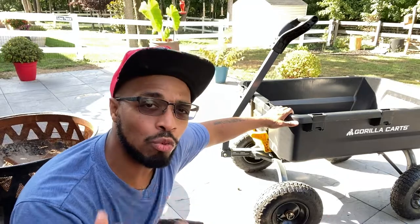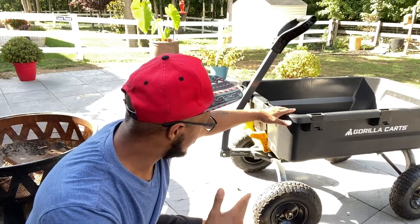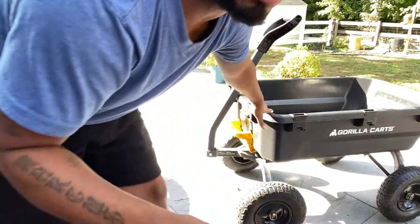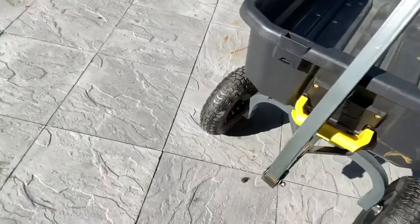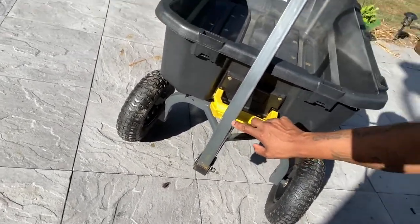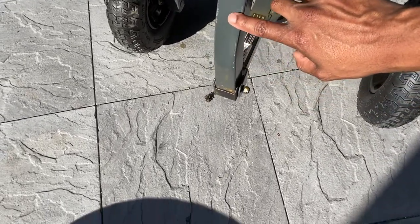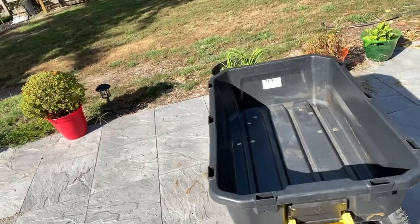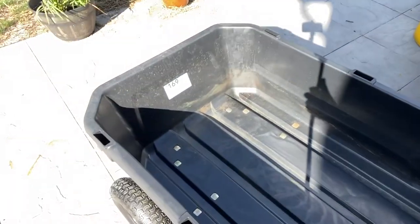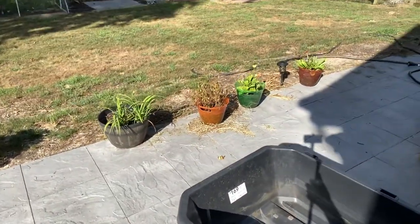The thing with buying online is they will pick out any cart. As far as I can see with this one, it has a little bit of rust and scratches. You can see rust here, scratches all here — sorry if y'all can't see it because the light is blinding me. I got scratches, I got rust. It's already been left out in the rain, of course. I'm not really bothered by that.